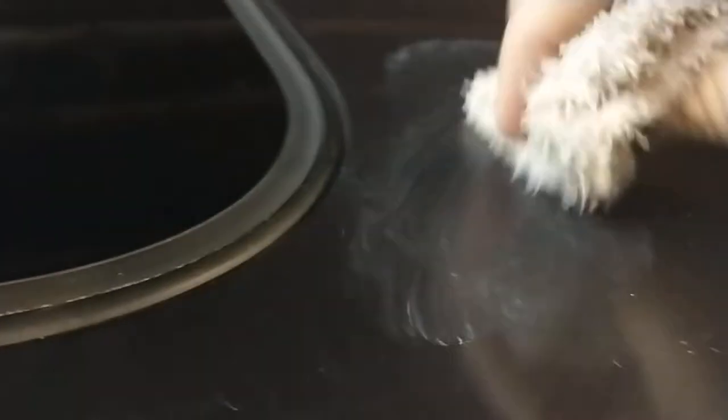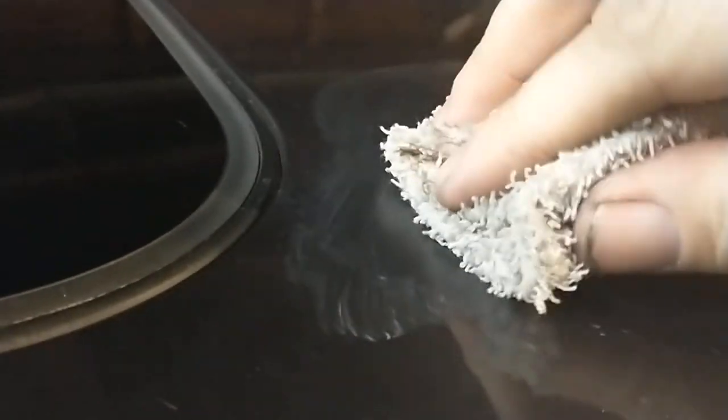It says not to get this stuff on any rubber or vinyl, so I'm trying to keep it away from that seal. I don't need to fix the fine scratch next to it so bad that I'm going to rot the seal out. The bigger ones weren't really right on the edge there, so I'll just focus on those. It says to work it into the scratch really good, and then remove excess.